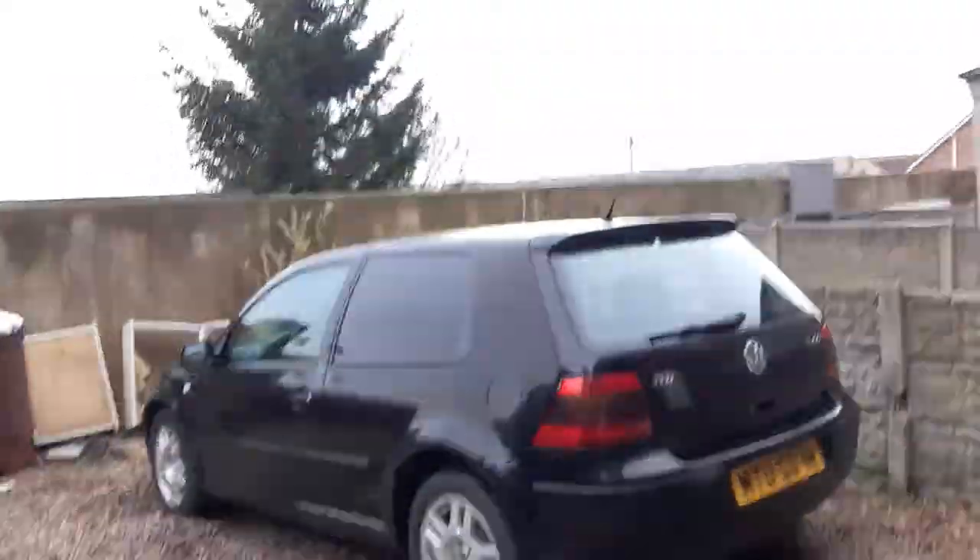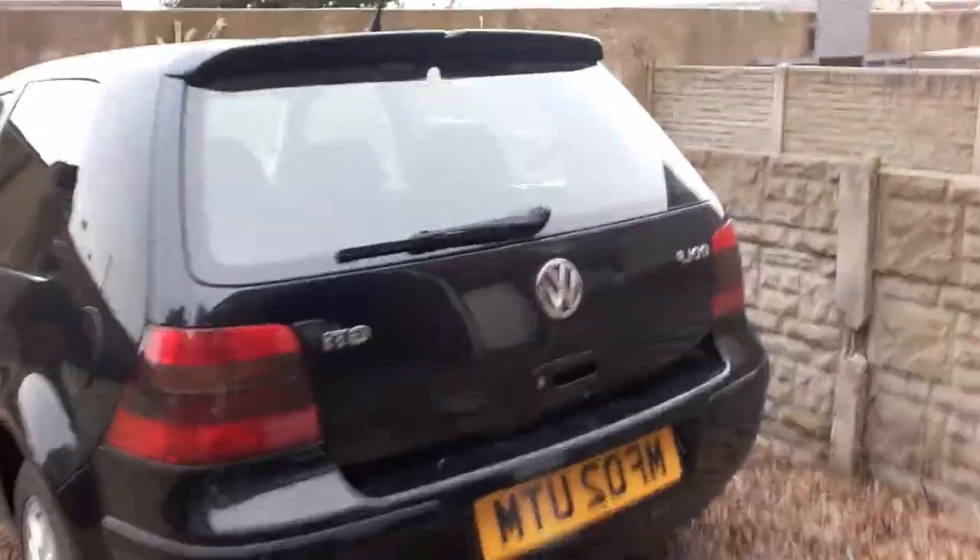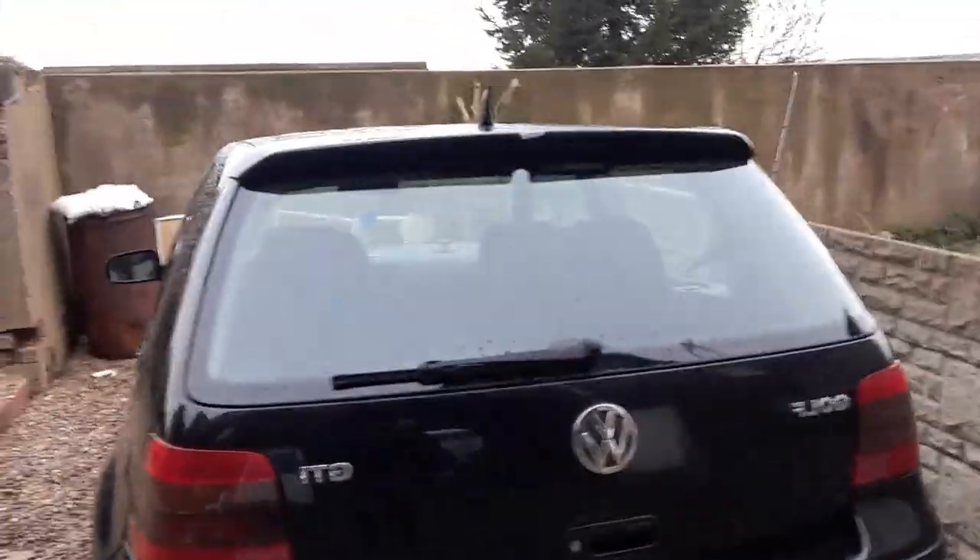I've done a lot to my Mark 4 Golf GTI. I'm just going to switch the camera over now — I'm on my phone so let me just turn the camera. There it is, my Mark 4 Golf GTI '02.